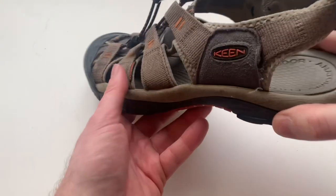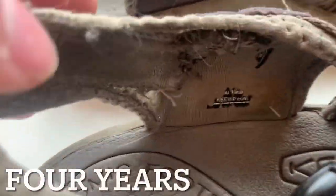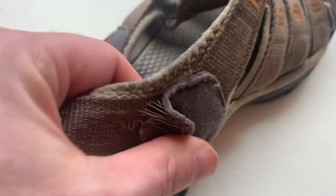Now let's see how they've held up. After about one year, the back strap started to come apart. They've been repaired with a needle and thread a couple of times. On the fourth year, this area wore out too much and was not repairable. The elastic was just too torn up, and it wasn't a suitable material to sew anything to. Game over.